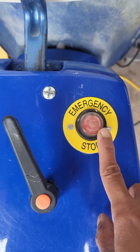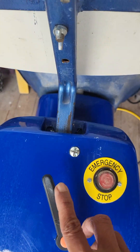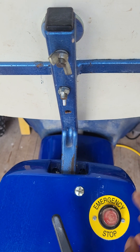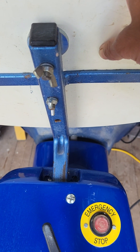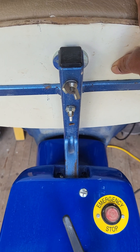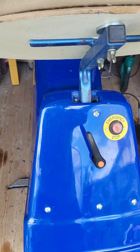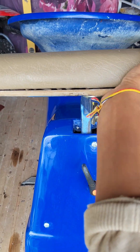There is the emergency stop switch, and there is the seat adjuster. The seat has several positions to adjust — you can move your pad down, or adjust it according to your height, in and out as well. I'm just trying to do everything single-handed.